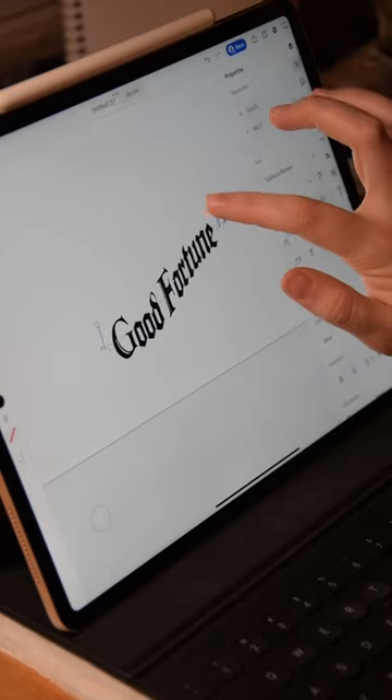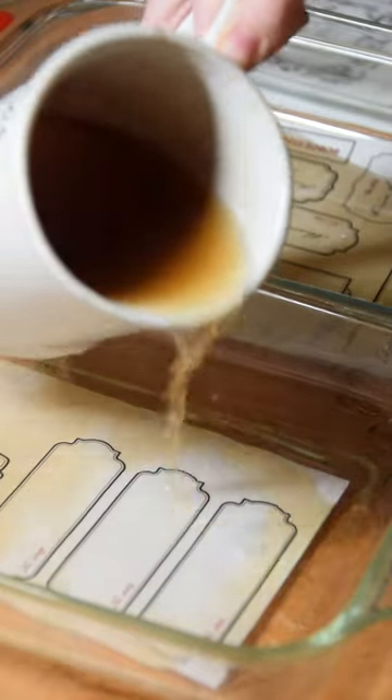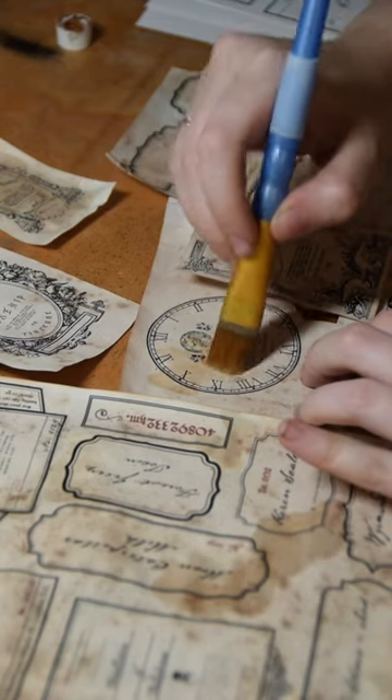Let's make some apothecary bottles. I started out making some fun old-timey labels before tea-aging them and using the grounds to get some interesting spotting effects. Brushing them off once they were dry and then blushing up that color just a wee bit more.